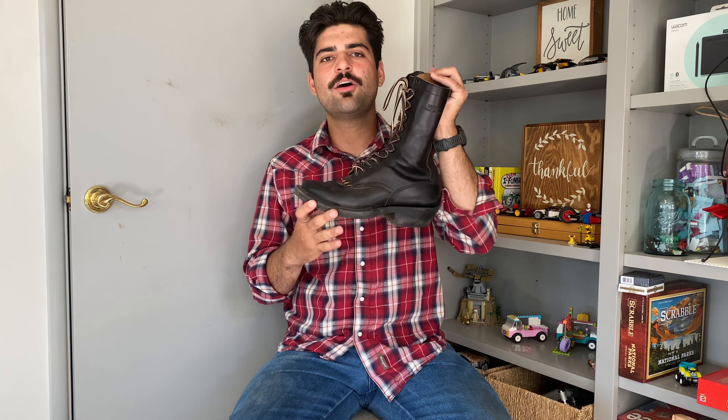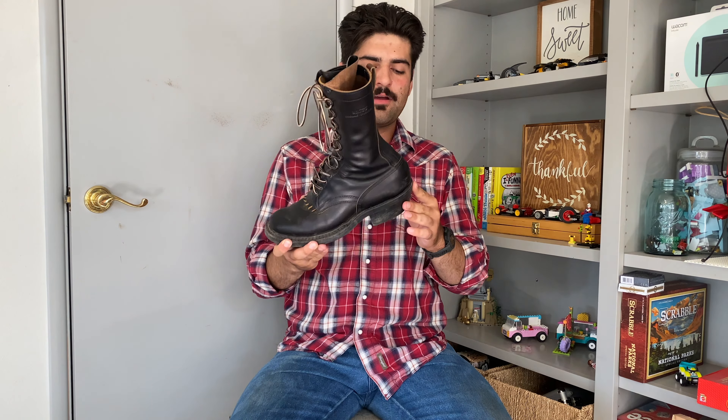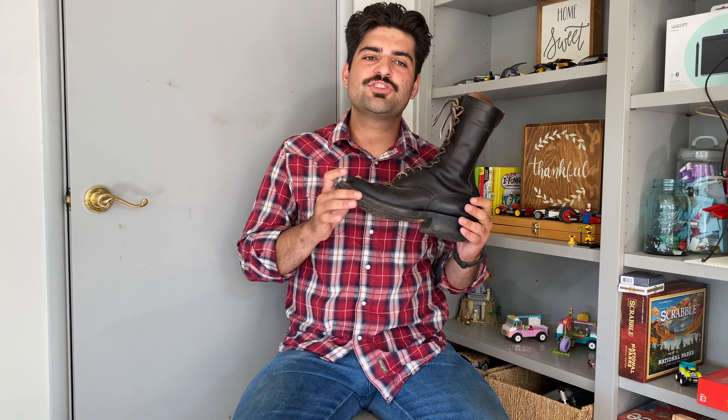These are a 10-inch tall boot — basically a combination of the Smoke Jumper and the Whites Packer. They share the same dogger or angular heel that the Packer has, and I believe they use what's called the 4811 last. You can see it's a relatively square, almost cowboy-shaped toe. When I first saw Rose Anvil make the video about this collaboration, I thought these might be a great option given how wide my foot is.